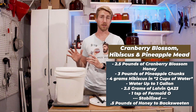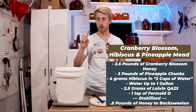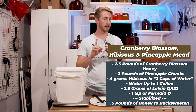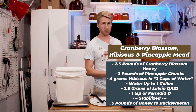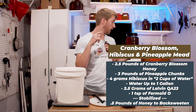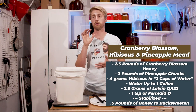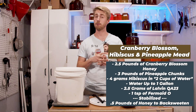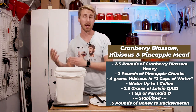The other recipe is a little bit different. It's going to be a pineapple and hibiscus — which is a little weird — and of course our cranberry blossom honey. We're using the same things: Lalvin QA23, GoFerm, and Fermaid O. I'll keep the same ratio of honey, so two and a half pounds in the primary and back-sweetening with half a pound.